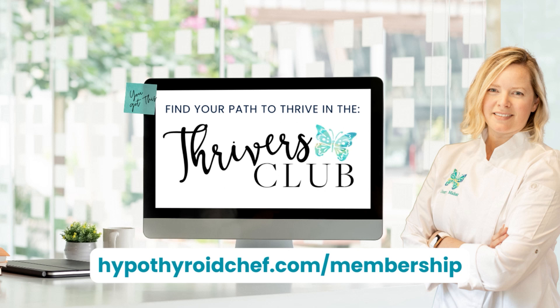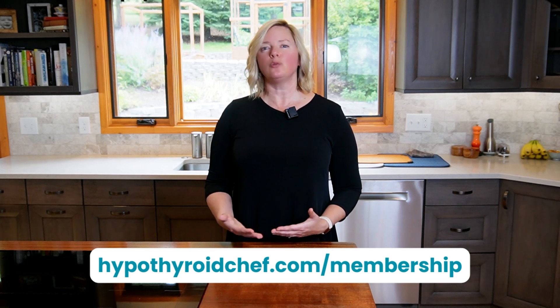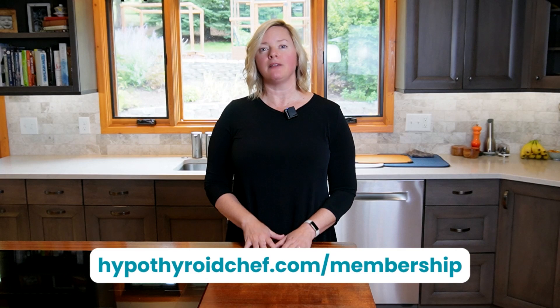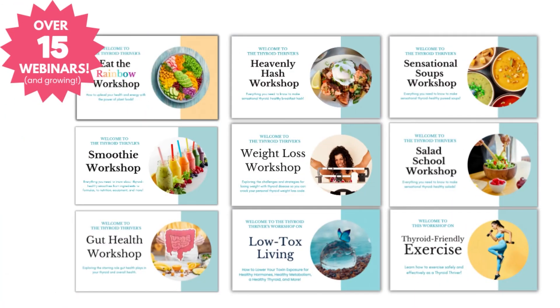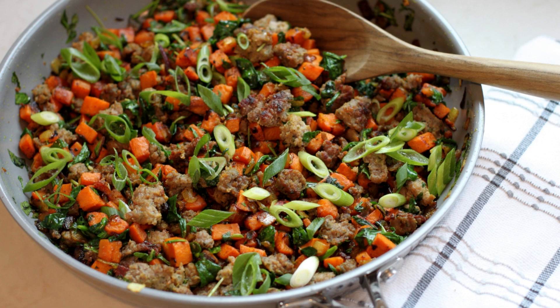This recipe demo is an exclusive sneak peek into one of my Thrivers Club membership workshops. The Thrivers Club is my private group health coaching community for thyroid patients where you can not only learn about thyroid-friendly food and lifestyle but implement it in real life to get your health and energy back. I've currently got over 15 members-only workshops and growing available in the Thrivers Club on thyroid-friendly cooking, health, and lifestyle topics, including our Heavenly Hash workshop. I'm thrilled to share this exclusive clip — enjoy!